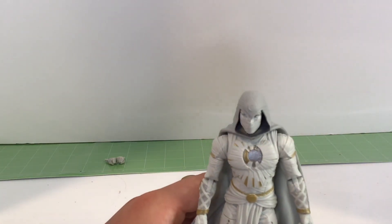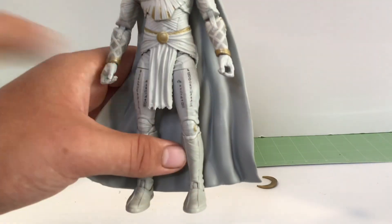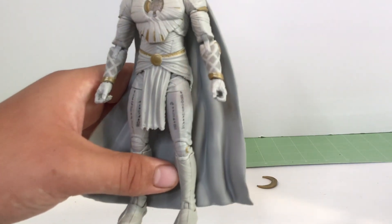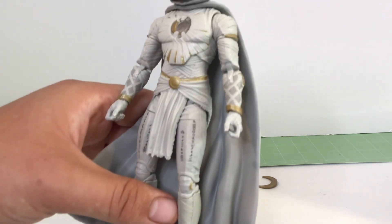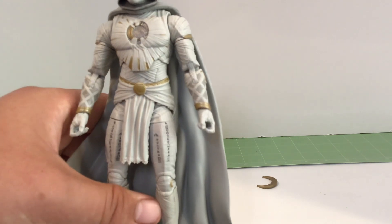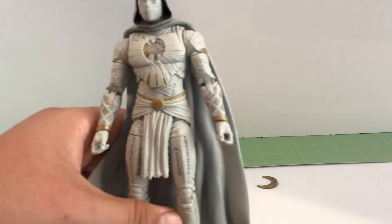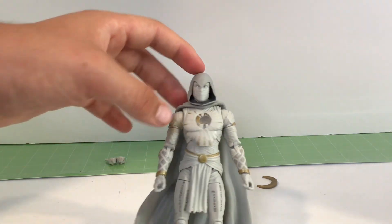And if you didn't notice about the show, these symbols or whatever you want to call it are actually real, I want to say. I think that's what they said - that they're real. So let's just get into it. I want to get straight to articulation and stuff.